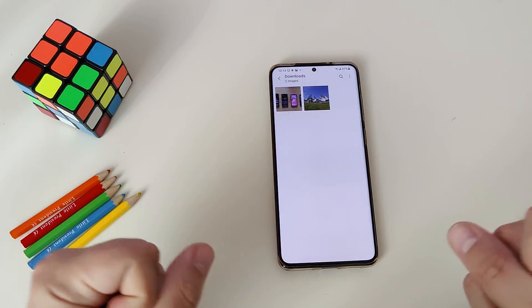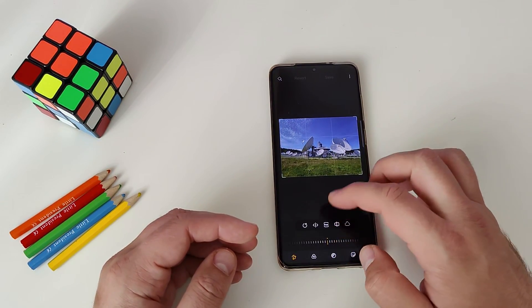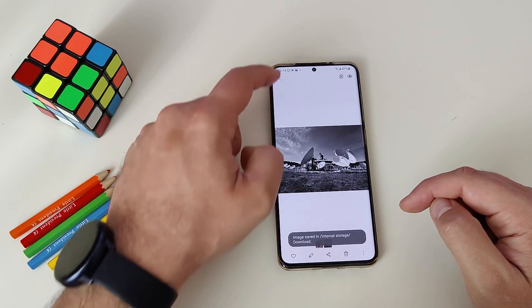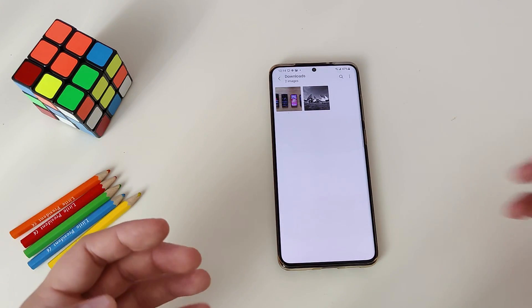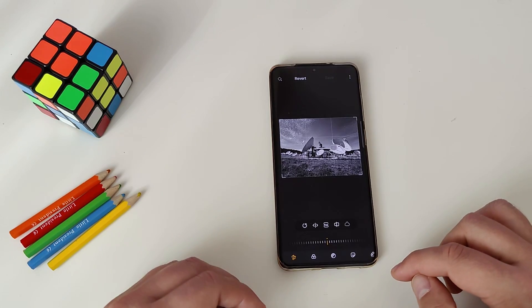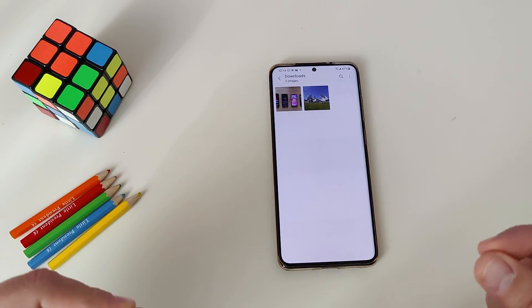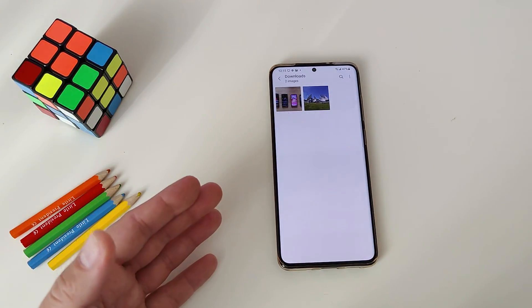The next feature is the gallery revert. Let's say you want to edit an image — I'll make it black and white. When I save it and go back to my folder, the original picture is gone. Some people might like that, some might not. But if you want to go back, just enter the edited picture, tap the edit button, and you'll see a 'revert' button. Press revert, save, and you get back to the original picture. It's a very nice way for One UI 3.0 to get rid of unnecessary clutter.